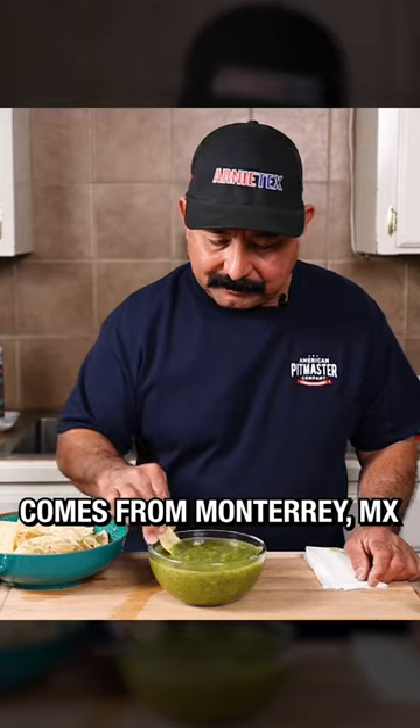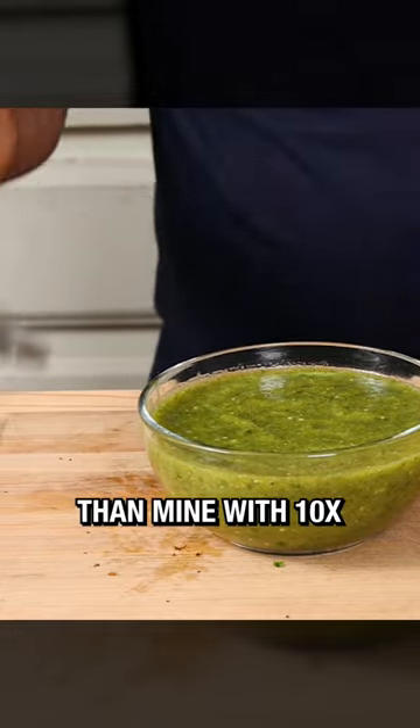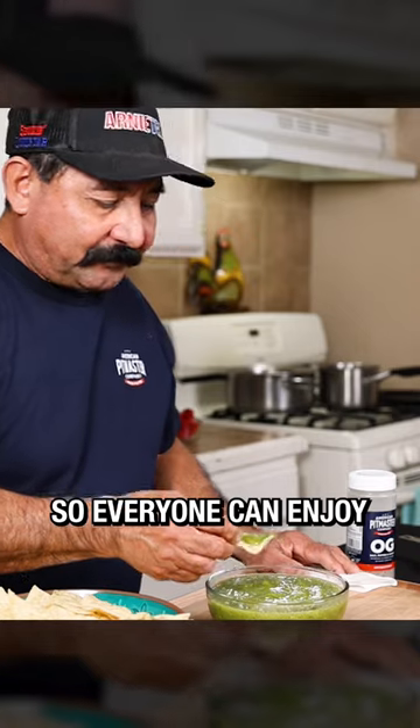This recipe comes from Monterrey, Mexico, thanks to my good friend Ruben El Borrego Rios. His is much hotter than mine with 10 times more jalapeño, but I toned it down a bit so everyone can enjoy it.